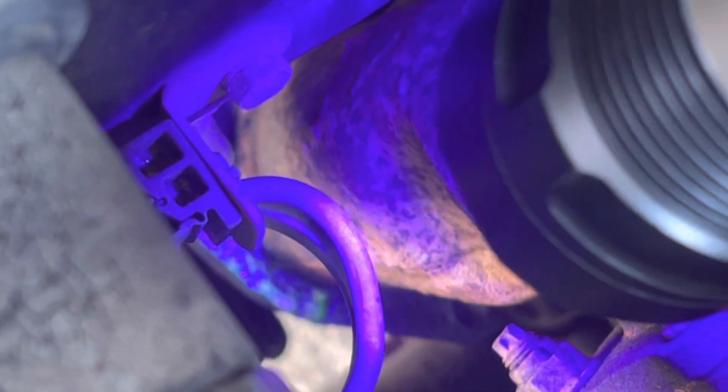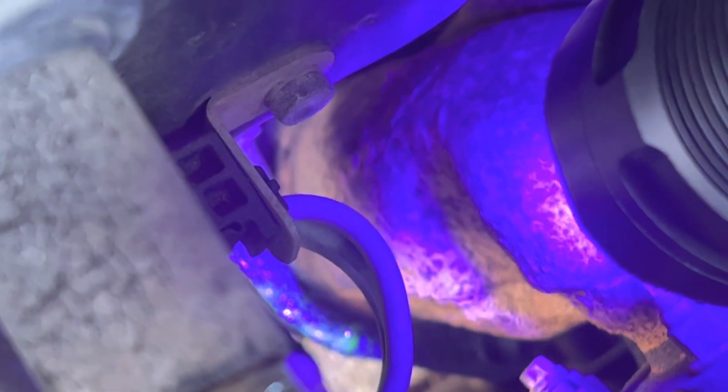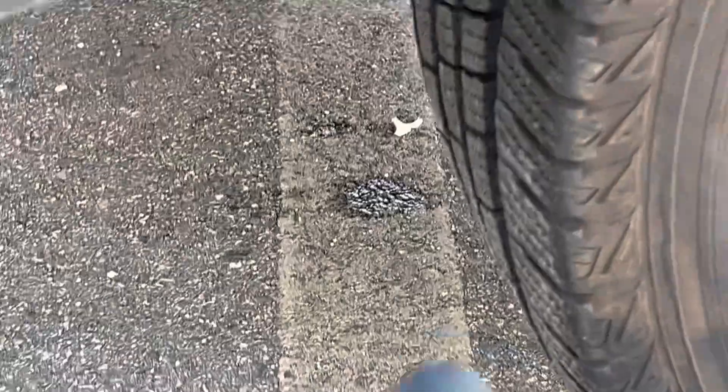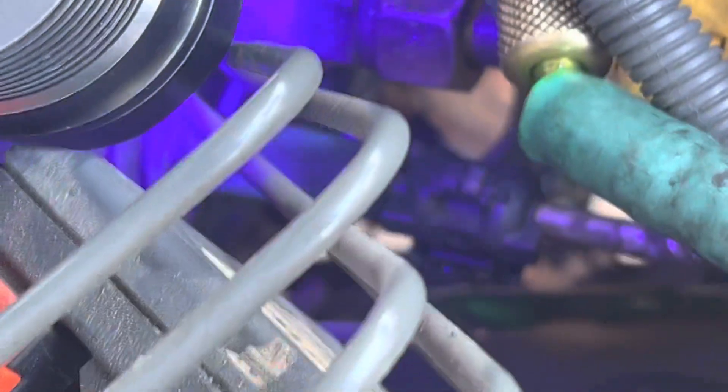That's such a huge leak. Let's look down here — can you see the water drain? I've got the UV light on it. You can see a little bit of glowing in the water. The water is dripping down onto the exhaust manifold, and almost no water makes it down here because 99% of it is vaporizing into steam, burning away on the exhaust manifold.